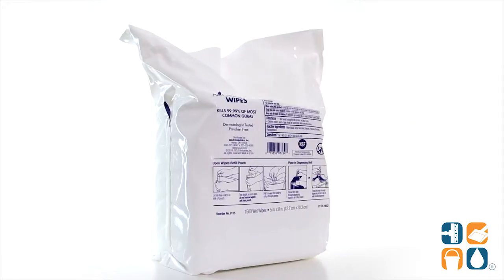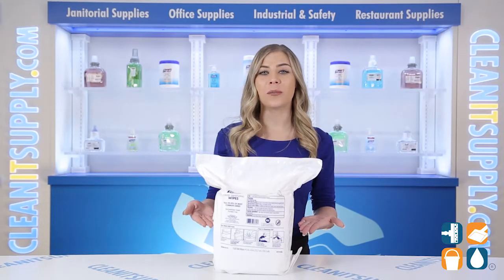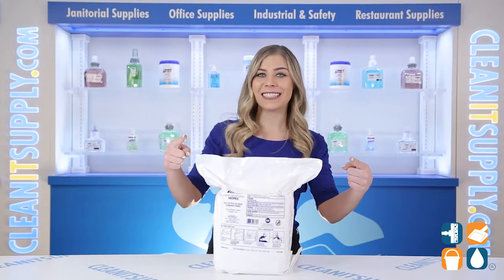And there you have it — this is the Purell 9115-02 Hand Sanitizing Wipes 1500 Count Refill Pouch Detail Product Breakdown. Don't forget to subscribe below to get in the know. I'm Kayla C and you're watching CleanIt TV.